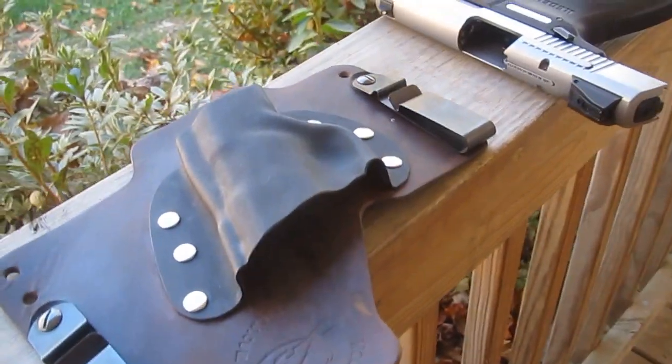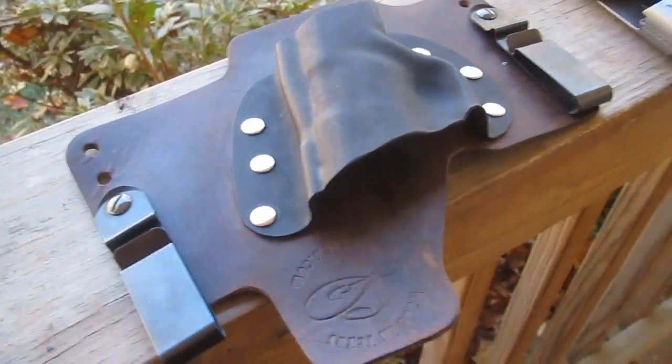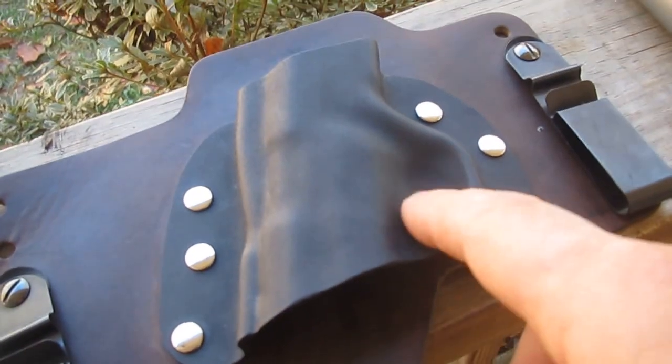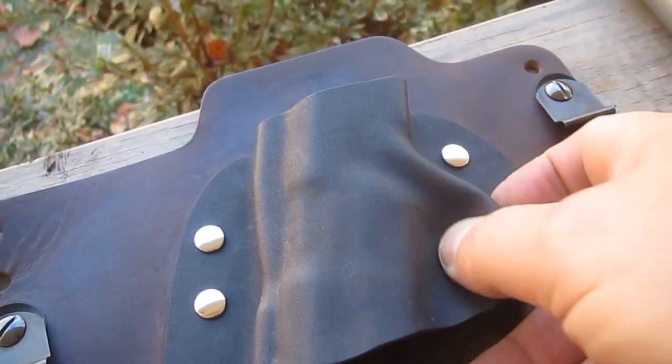Hey guys, just a little follow up on the White Hat Base Max here. I wanted to increase the retention a little bit, and Tony includes a little slip of paper with it that tells you all you got to do is heat it up with a little hot air and press in right in this area.